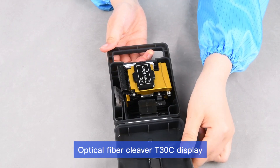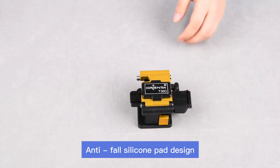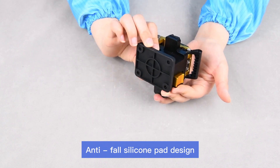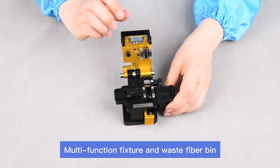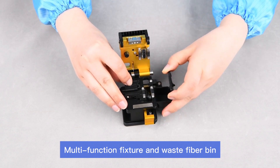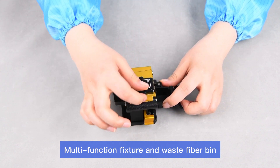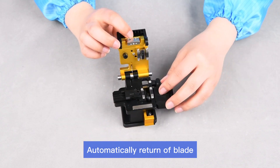Orientapp T30C Optical Fiber Cleaver features a display and anti-fall silicone pad design. The fixture supports multiple fiber types and has a large capacity waste fiber bin. The blade automatically returns, making your work more efficient.